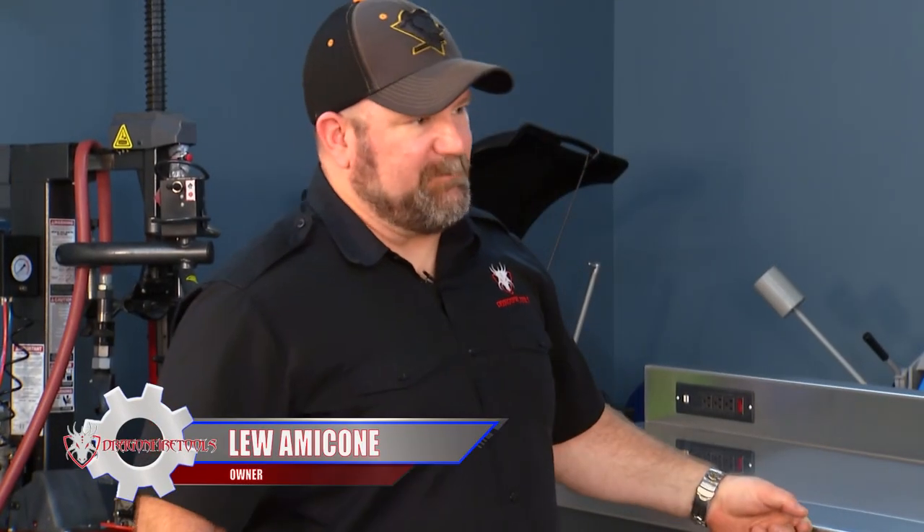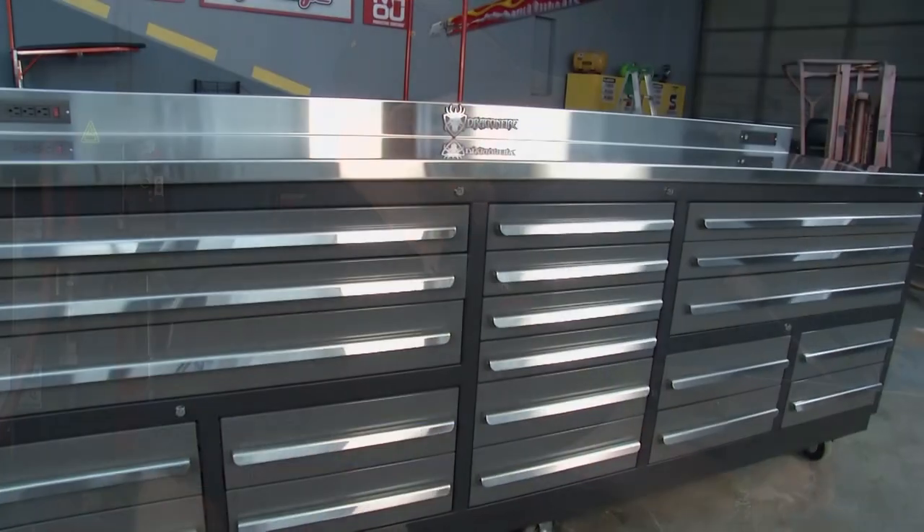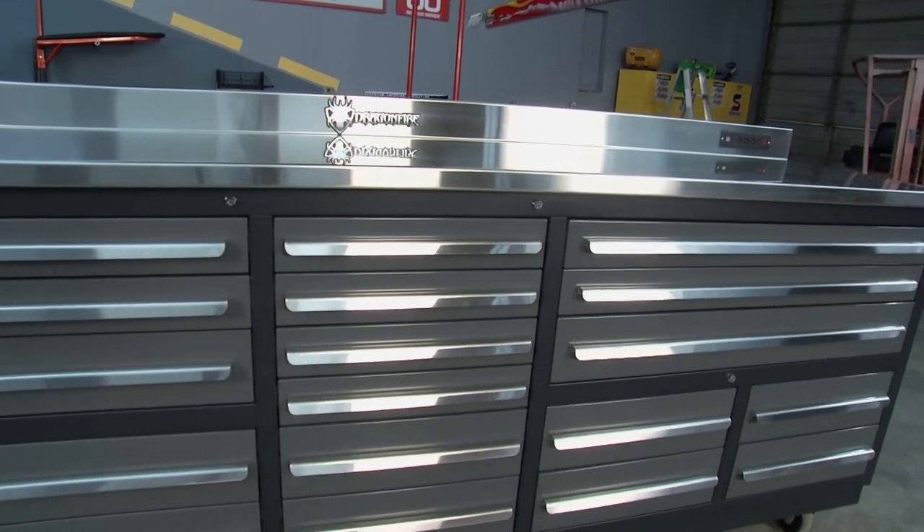This is our 20-drawer Midnight Pro Series workbench. And this workbench also is a toolbox.